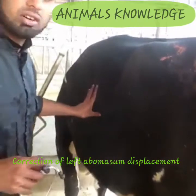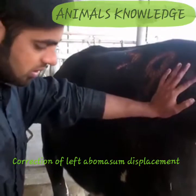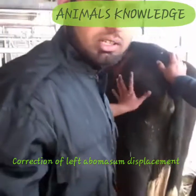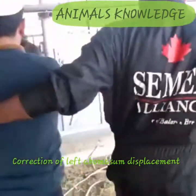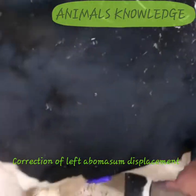You will not hear the ping sounds on the left side anymore, so this is the indication that we have done our toggle roll procedure successfully. You can see the toggle here — we have applied the suture here on the right side.